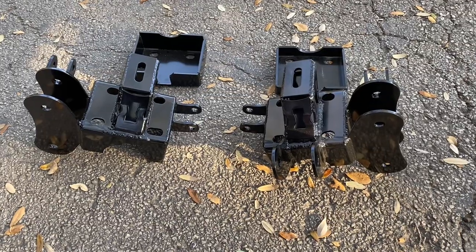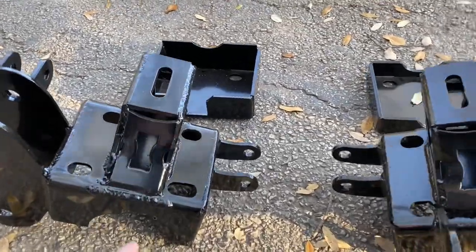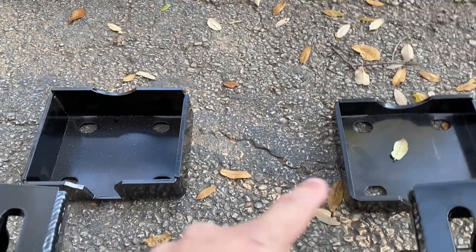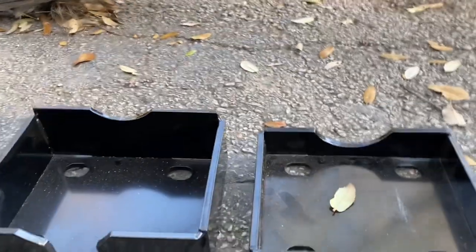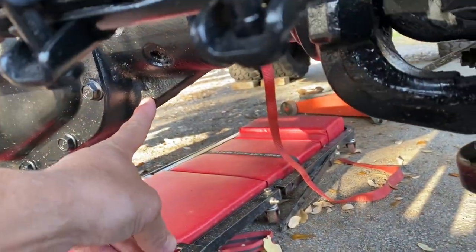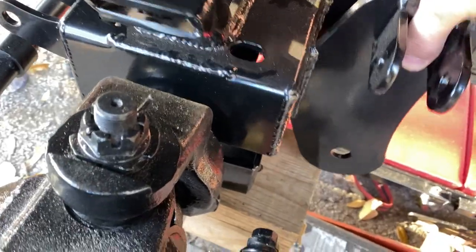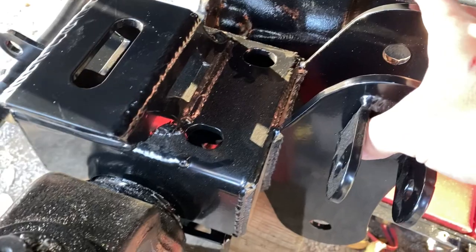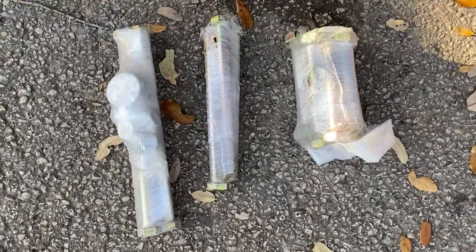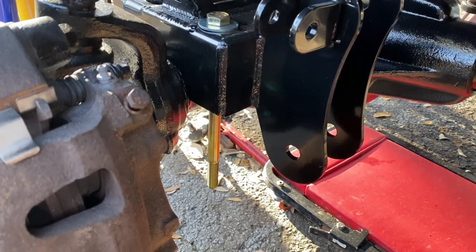Now we're mounting the brackets that are the meat and potatoes of this whole suspension setup. The two mounts are nearly identical except the driver's side has a small notch cut out to clear a component on the axle, and the bottom bracket on the driver's side is a little taller than the passenger side. As far as the bolts go, we have three different lengths — the longest set goes on the driver's side. When tightening up the bolts on each side, do it evenly — a little on this one, then a little on the back one — so the spacing between the top and bottom brackets stays even.